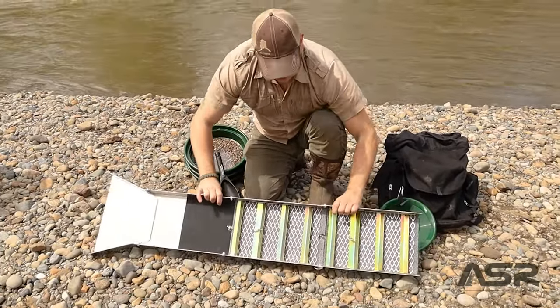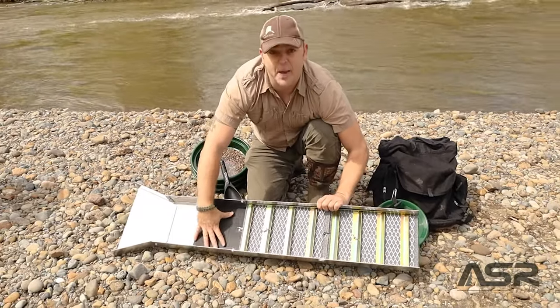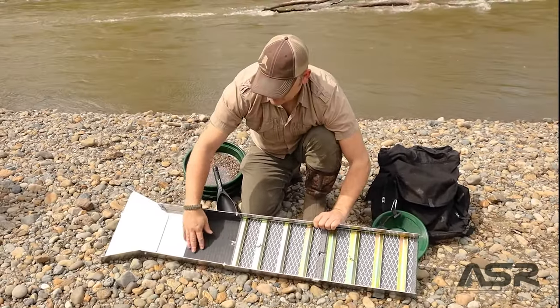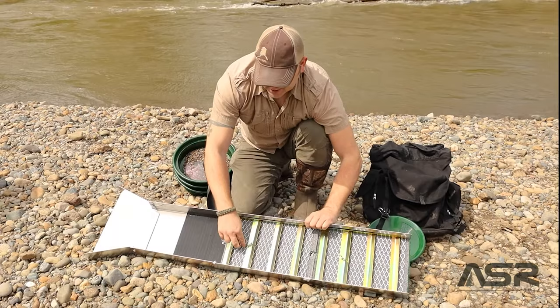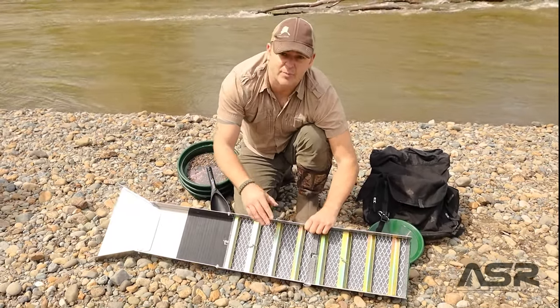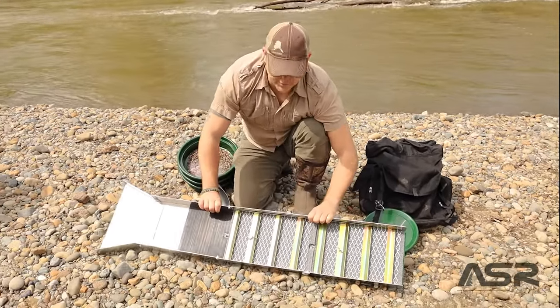Let's talk about this sluice box. At 50 inches, that's a whole lot of ramp. We start out with our rubber matting — this is where your pickers and some of your bigger flakes are going to stick. It's a miniaturized V-mat. And then you have your green carpet, your gray miner's moss, expanded metal, and then Hungarian ripples. This is going to capture everything from that superfine flower gold all the way up to your nuggets, all in one piece.